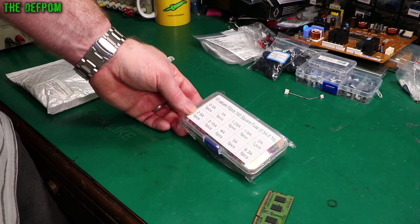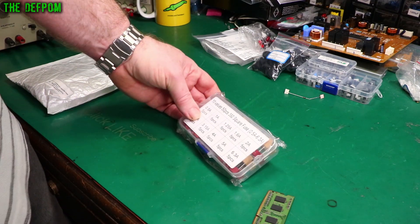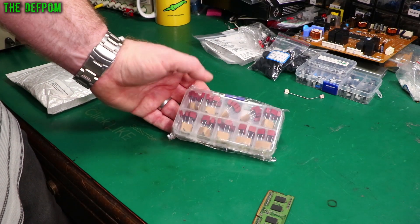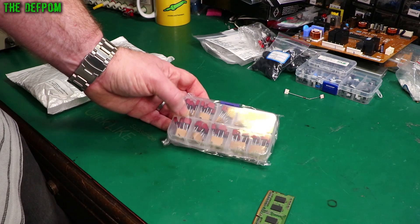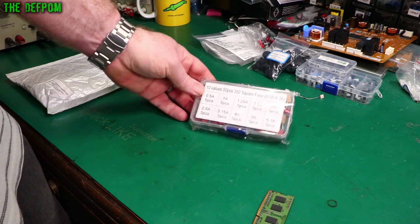Square fuses — I'd actually forgotten all about these. When did I buy these? That was a while ago. Anyway, half an amp up to 6.3 amps — this little assortment set is a handy thing. Sometimes you get circuit boards with this kind of fuse in them. What prompted me was when I did the Datron 4700 — that had one of these kind of fuses in there, and I thought I'd better get some because I didn't have any of these in stock.